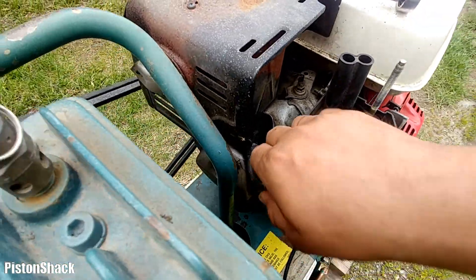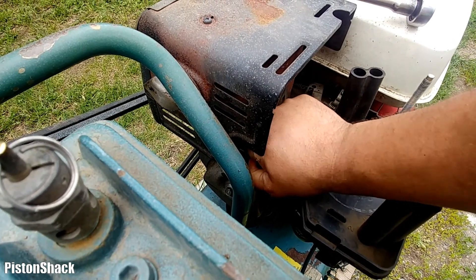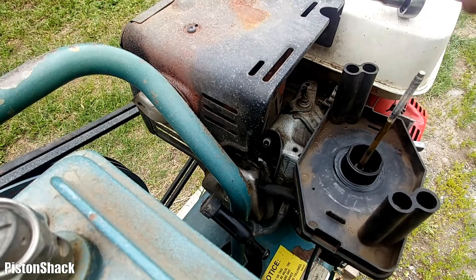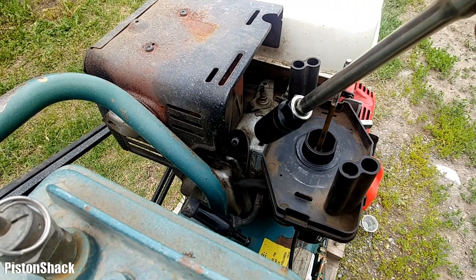Mechanically the engine sounds pretty good. Let's just remove the spark plug and check for spark.